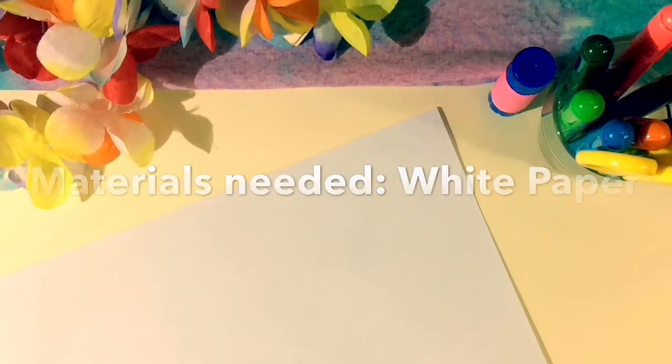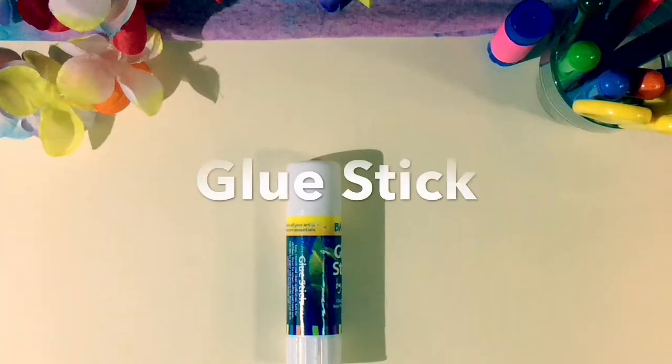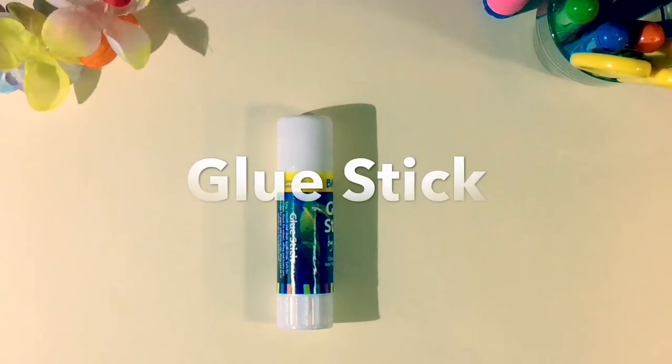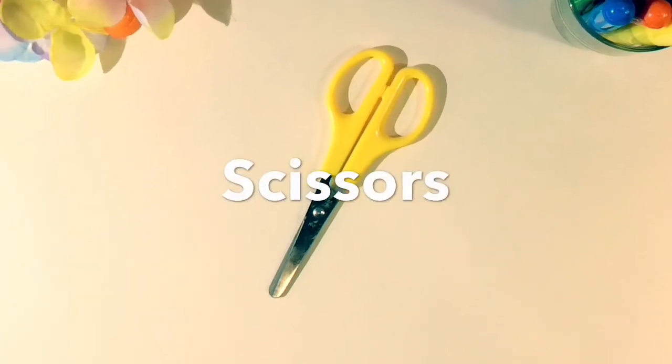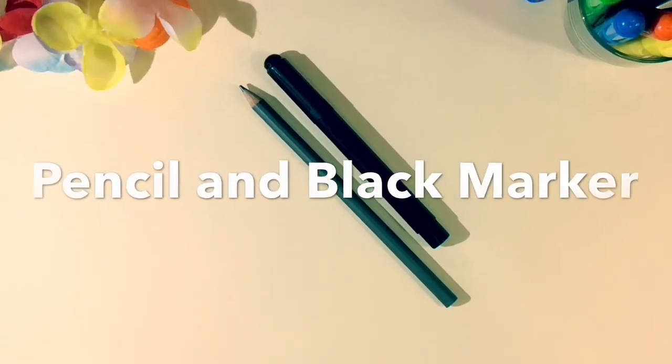Materials needed: white paper, coloured paper, glue sticks, scissors, pencil and black markers.